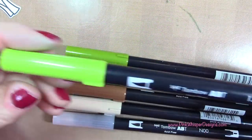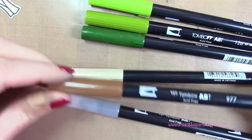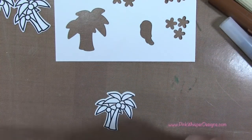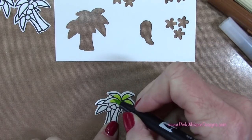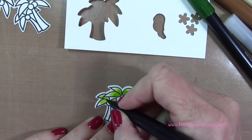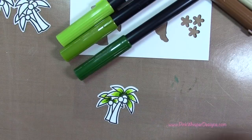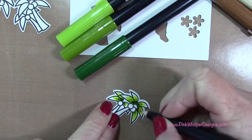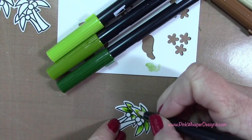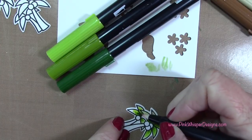Now I'm going to color the palm trees using Tombow markers: 133, 126, and 177 for the greens, and 990 and 977 for the browns, plus my blender pen N00. I'm cleaning off the blender pen first, then applying the lightest green first, then the medium shade, then the darkest color closest to the center of the tree. I grab the blender pen and pull those three colors together so it's darkest at the center. You can always go back and add more ink — I had a little too much on my pen so I cleaned it off. Your blender pen is clean once it goes clear.